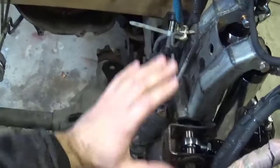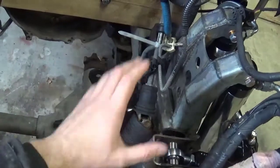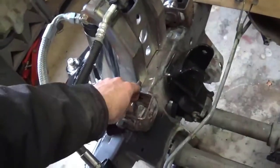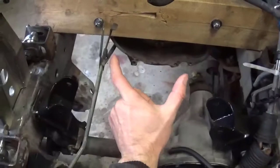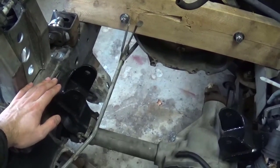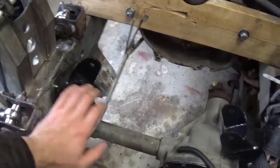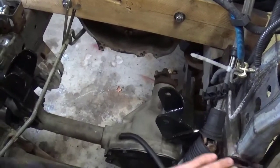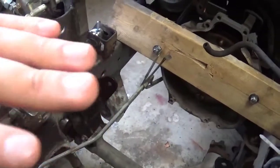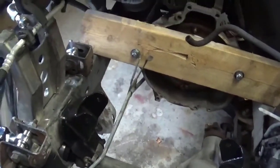It's very difficult to get these upper arms in. I'm probably going to need to buy different alignment bolts — upper control arm bolts — just to align this thing. That's when I have some weight on it or put the arms at ride height level, because there's no engine weight in here right now.